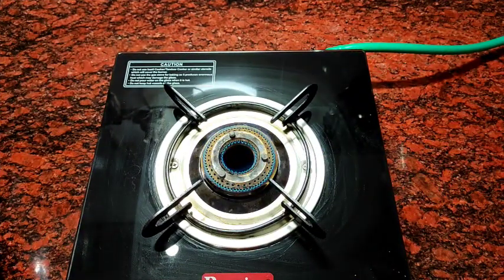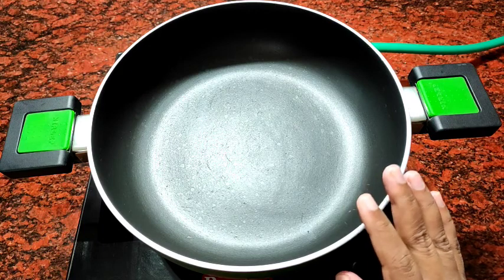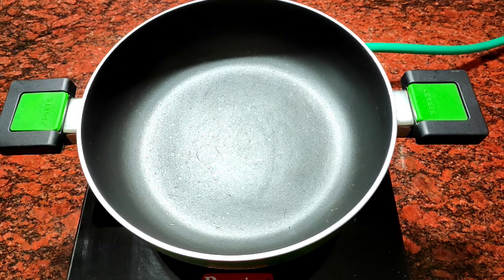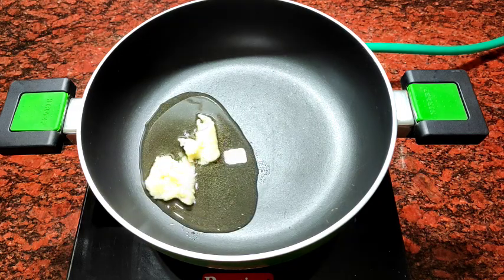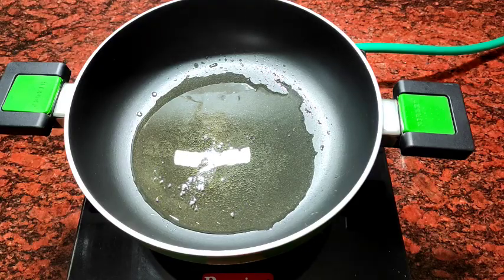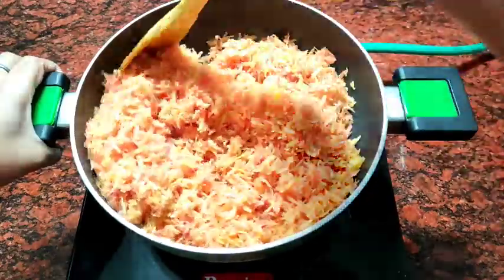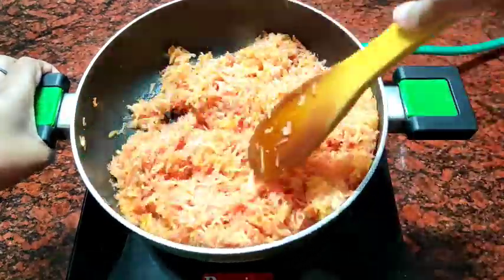First, we put the gas on medium flame. Then we place a non-stick pan on the stove. If you have an aluminum pan, you can use that too. When the pan is warm, we add 1 big chunk of ghee — this is homemade ghee. Then we melt the ghee on medium flame. Once the ghee melts, we add the gajar (carrots) to the pan.